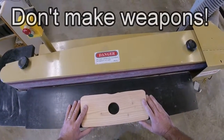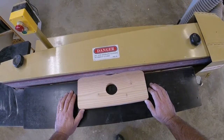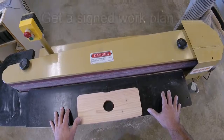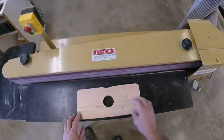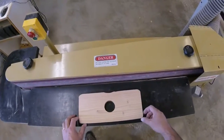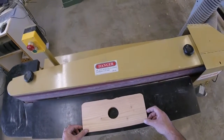The last thing you need to know about the horizontal edge sander is that it is great at making swords — and that is the fastest way to get expelled from school. If you're making swords or anything else that looks like a weapon, it will be written up as a weapons violation. You will meet the principal and most likely face an expulsion board. Here's how you avoid trouble: before you use this machine, make sure you have a work plan signed by the teacher. If you're making something that looks like a weapon and you don't have a signed work plan, you have zero defense and will face disciplinary action.